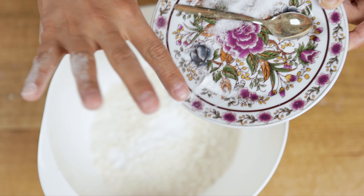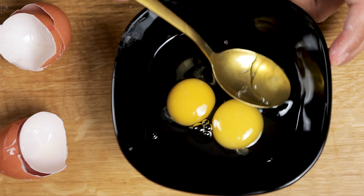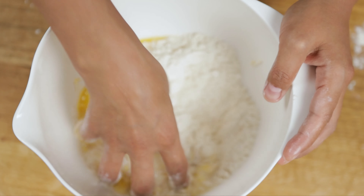Put the salt, soda, and eggs in the dough. Don't forget to take out the weird white pieces that make the egg stink. Knead the dough until it gets firm.